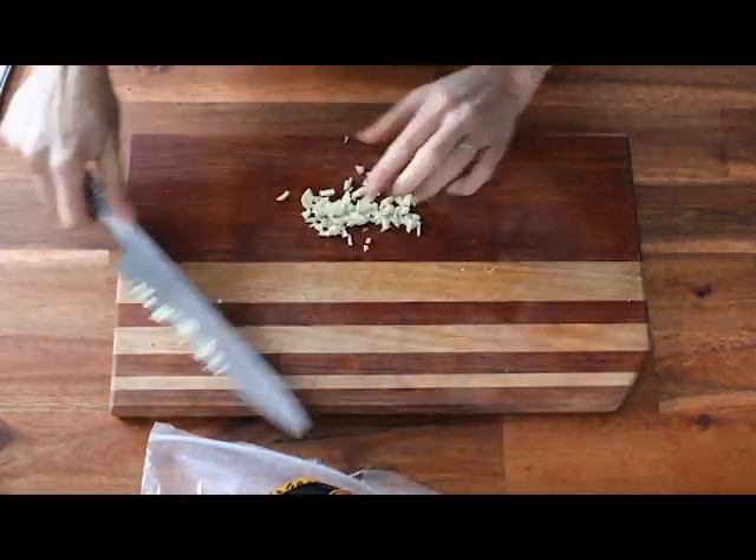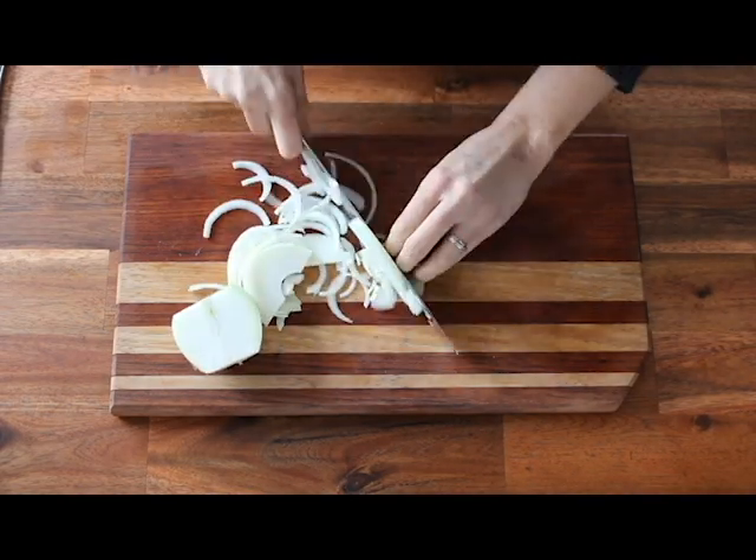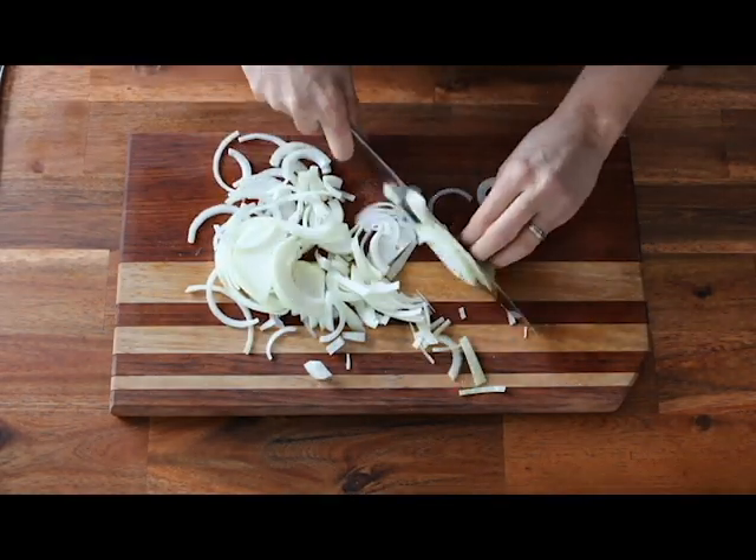First you need to take two cloves of garlic and cut them really fine. Next, chop an onion.